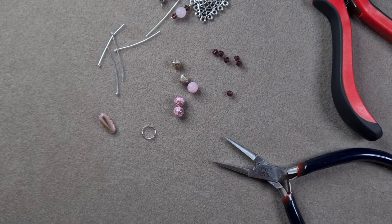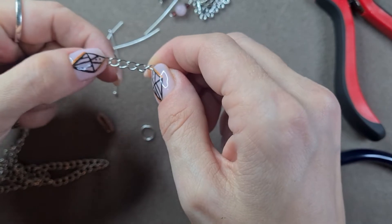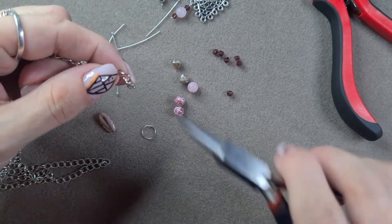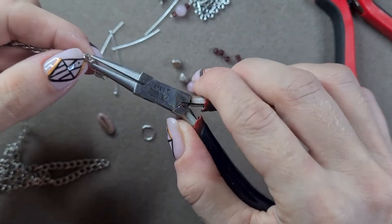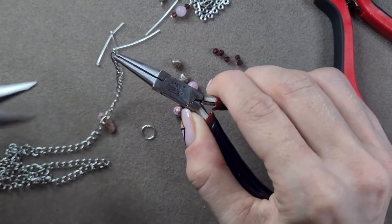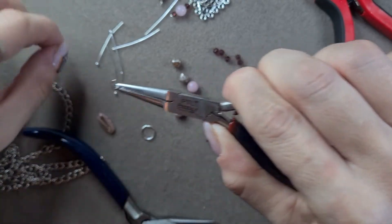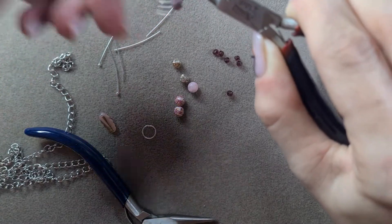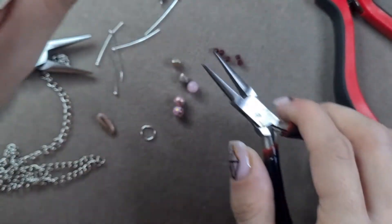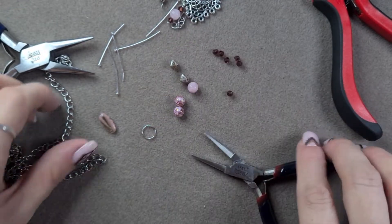And now I'll show you what I did with the chain. I measured out five pieces of chain - so one, two, three, four, five links. I'm just going to open this up, take it off and put it on there, just like that, and close it up. And that is all I did for my pieces of chain. I did that on these middle five pieces here.